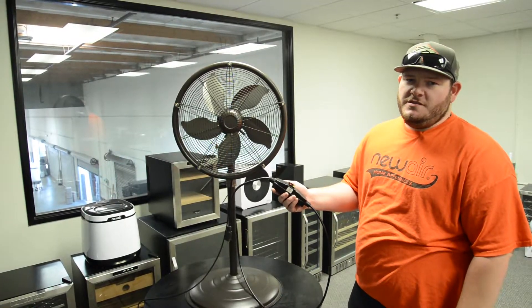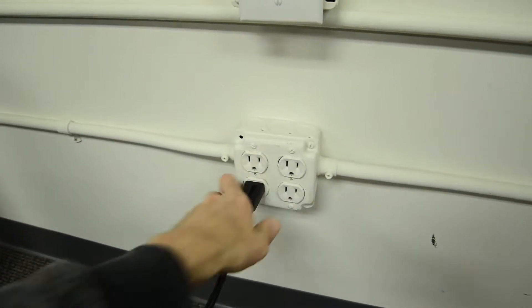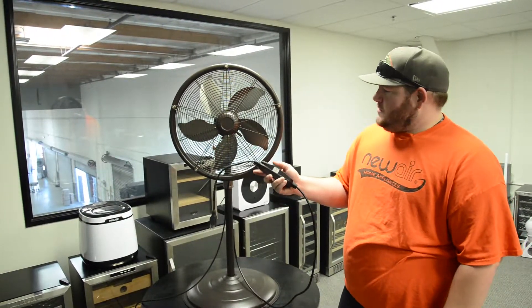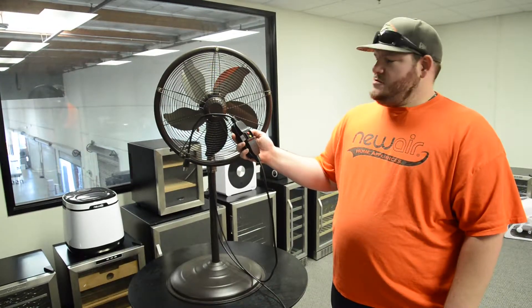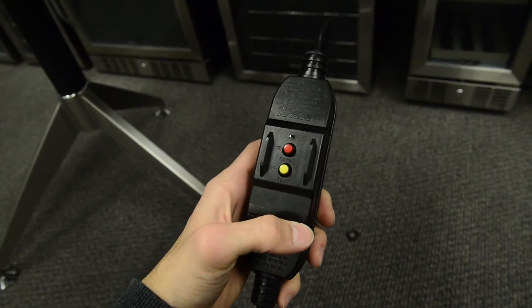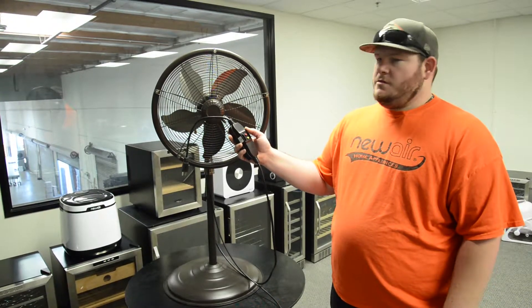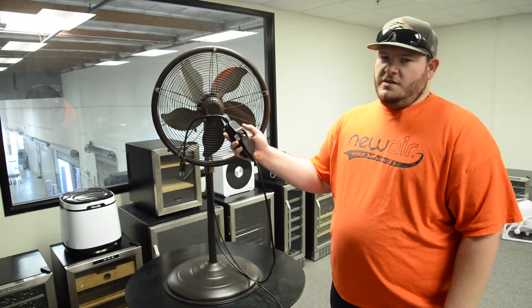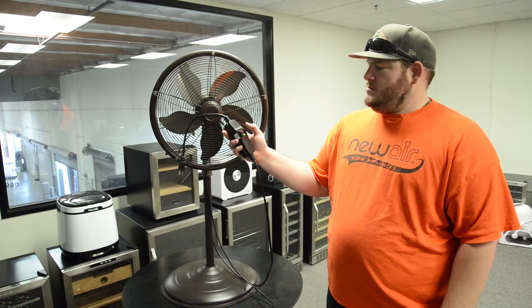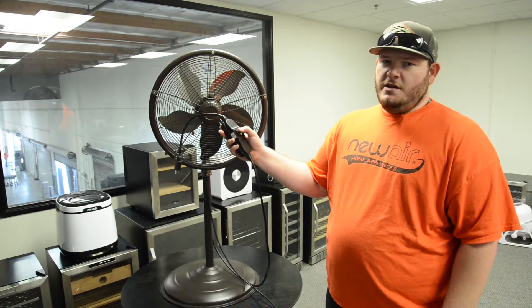Once you've fully assembled your misting fan, you can plug it into any standard outlet. It's equipped with a GFCI to protect the unit and yourself. If the GFCI does ever trip, just hit the reset button and that will allow you to use your misting fan again. If you want to see if it is working properly, hit the test button and that will kill the power. Simply hit the reset button again and you'll get power again.